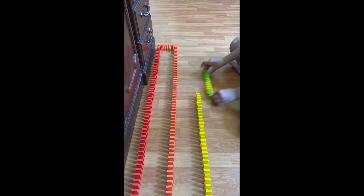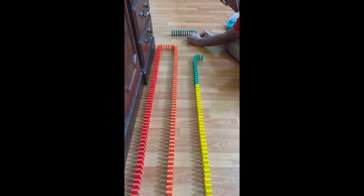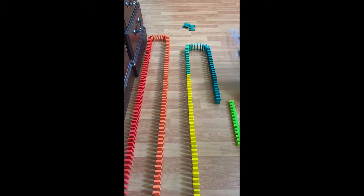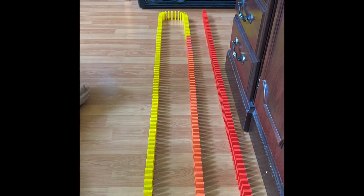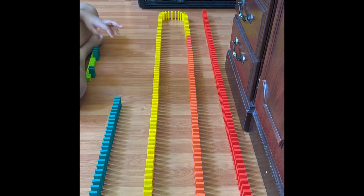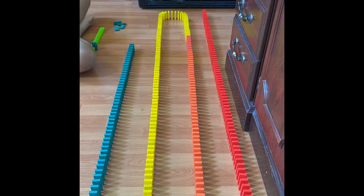I actually started recording around 200 dominoes in, so I'm just going to let the video play on and play some music so you guys can just see this. There will be a timestamp in the description if you just want to skip this part of the video, and I'll see you guys then.